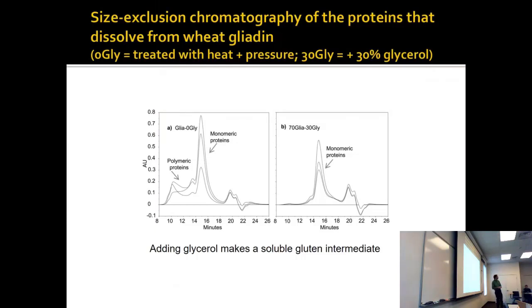We can do size exclusion chromatography on the proteins from wheat gliadin. They took some proteins, treating one sample with heat and pressure — that's like kneading the proteins. Heat and pressure are a bit like what happens when you both knead the proteins and let them bake.